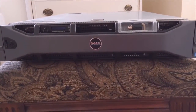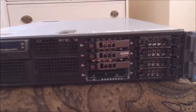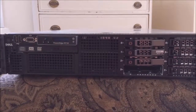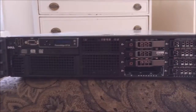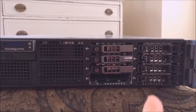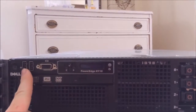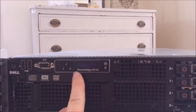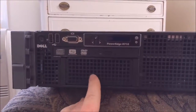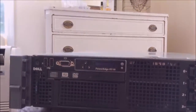This one can handle up to eight 2.5-inch hard drives. There's also a configuration that can handle six 3.5-inch hard drives as well. This configuration has the eight hard drives. It has IO on the front: video, two USBs, and a display for showing errors and information about the server. Right here is a 3.25-inch bay where you could put a floppy disk drive or maybe even a hard drive.